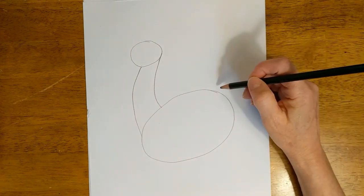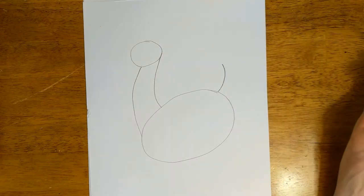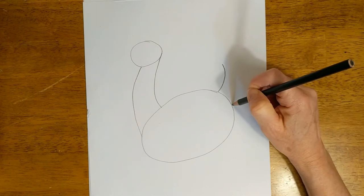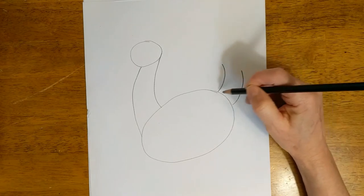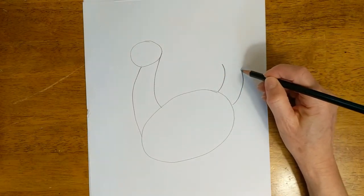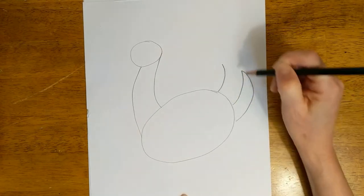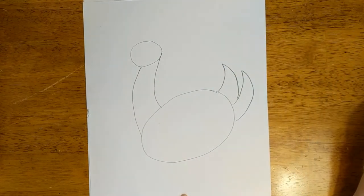Let's give him some tail feathers. We're going to make a line that swoops up like that and another line that swoops up like that — two parallel lines that curve. Then we'll put our pencil on the tip of this line and swoop down. Do the same thing here — swoop down. It's got a little tail.